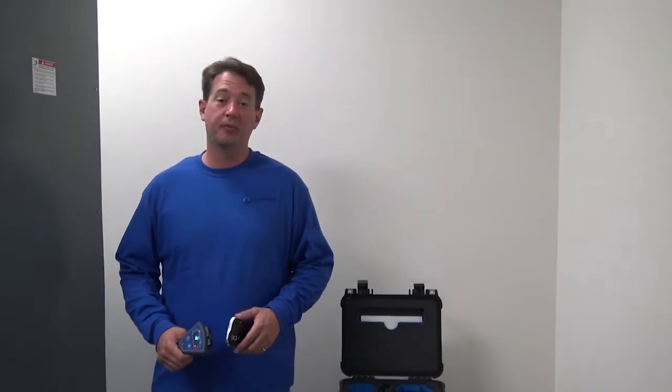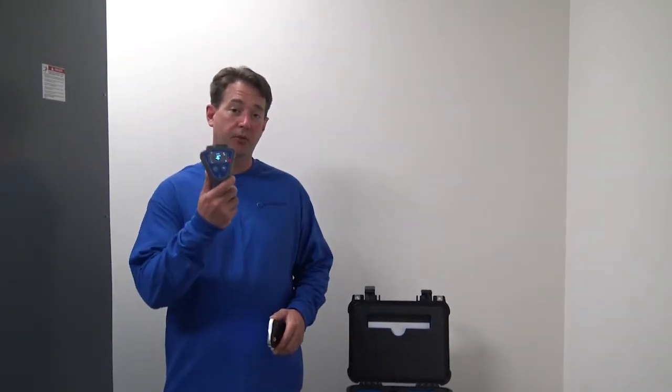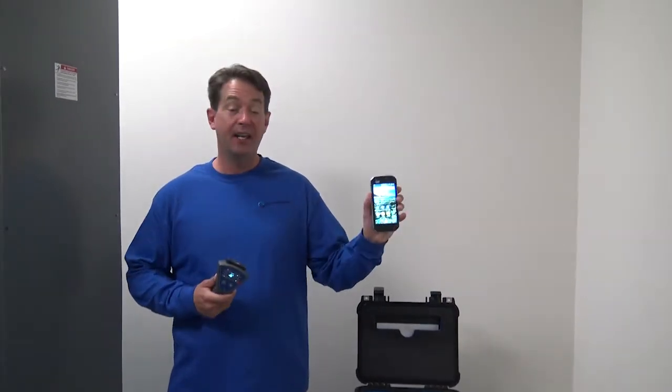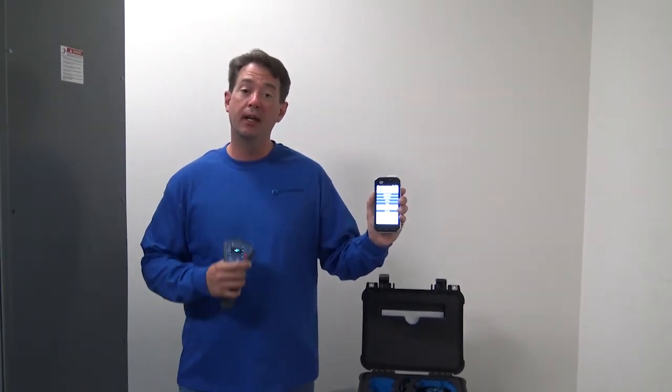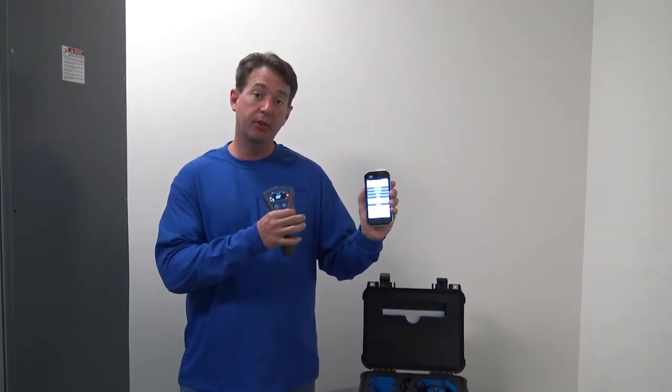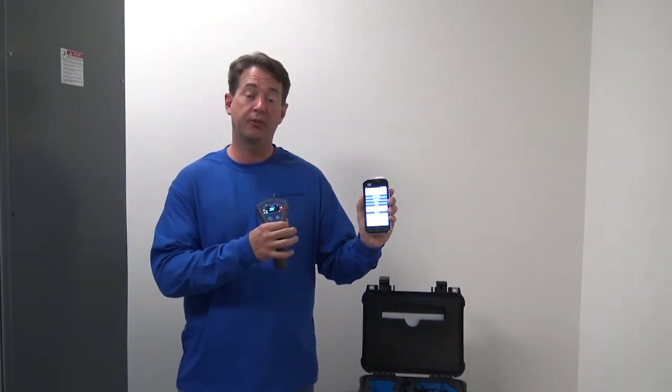Hello everybody, Drew Waltz, training manager for Iris. Today I'm going to cover the use of the Sonus PD and the S60 cap foam with the Iris app. We're going to go over showing you how to actually link the two together so you can use the Bluetooth feature for this equipment.